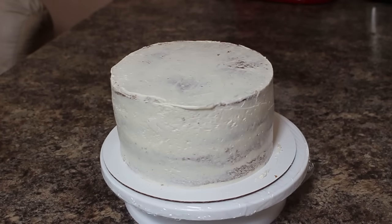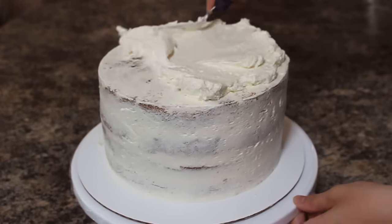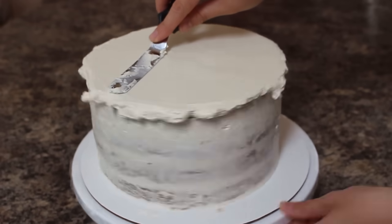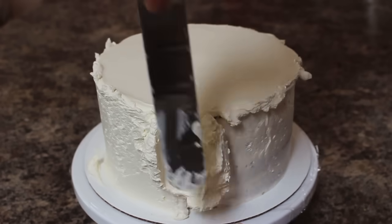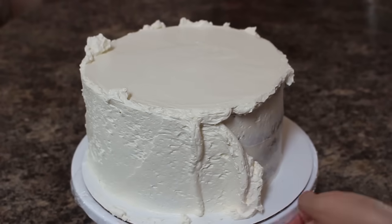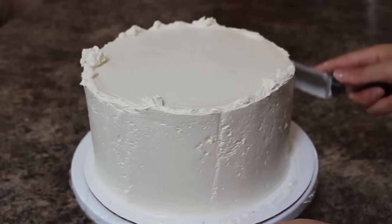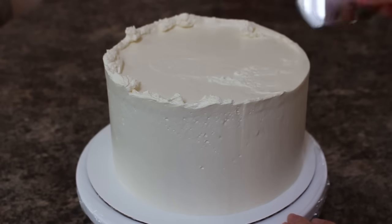Once you can put your finger on the buttercream and none of it comes off, you're ready for your final ice. I'm using a liberal amount of buttercream to go all around the outside of my cake, and then I'm going to grab my bench scraper and go around the sides to smooth them out. All that buttercream that accumulated on the top of my cake, I'm going to be pushing that into the center using my offset spatula.